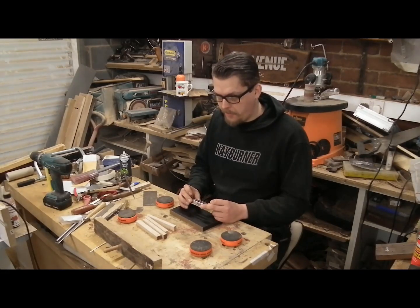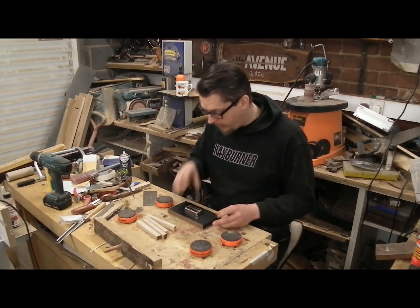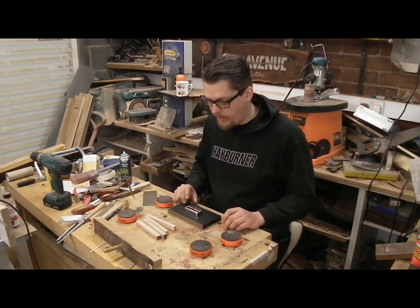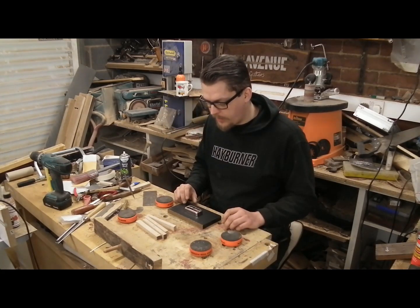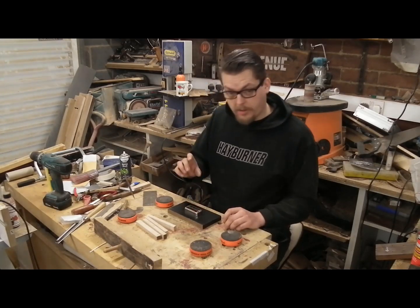I'm not overly comfortable with them but they are cool as hell. So I need to make that work, which means I think I need to do some quick measuring first so I can get it centered. It doesn't need to be centered, but it makes me happy when it is, so that's what I'm going to do.